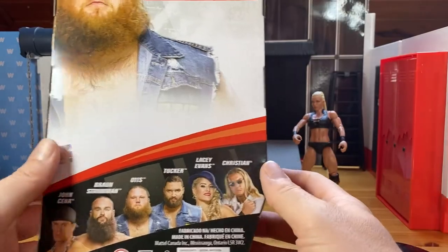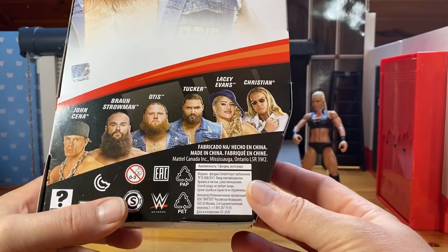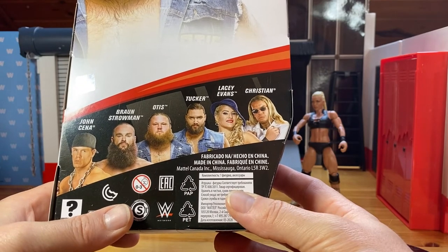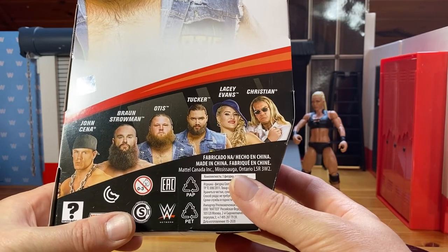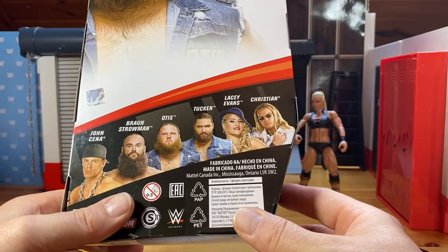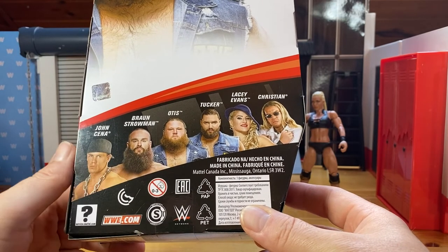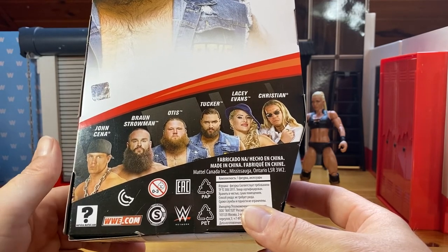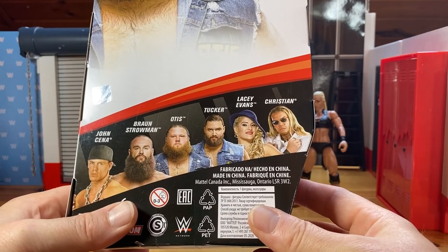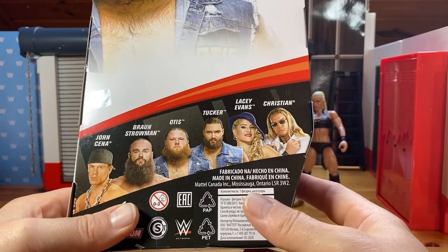But let's see where this is going — maybe we are talking about a huge superstar of the future. Again, thank you Mattel Canada for nothing. On the back side we see other figures in the line include John Cena, Braun Strowman, and of course Otis' tag team partner Tucker, Lacey Evans and Christian. Christian is currently the chase figure — one version has him with a white shirt, the other one is black. From this series we will definitely get a Lacey Evans and maybe a Braun. John Cena — I'm not exactly a fan. Tucker will be a pretty much forgotten wrestler in the near future because Otis is all alone and Vince McMahon doesn't like tag team wrestling anyway. And Christian — well, I don't care so much.